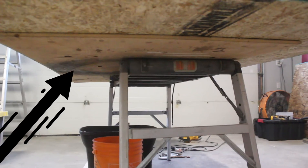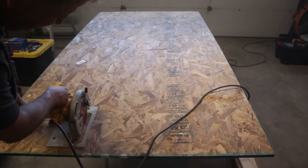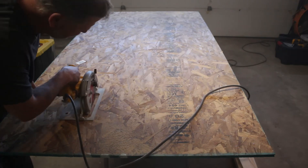Now that the framing is secure, I can go ahead and cut down the OSB shelving board to fit the framing. I'm using a sacrificial board under the OSB so I don't cut into my table — the depth of my skill saw will allow me to just slightly cut into the sacrificial board below.